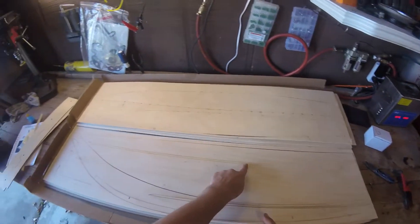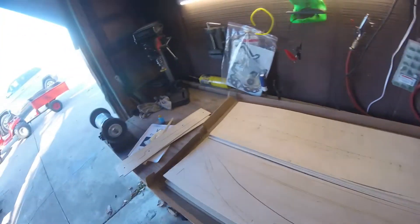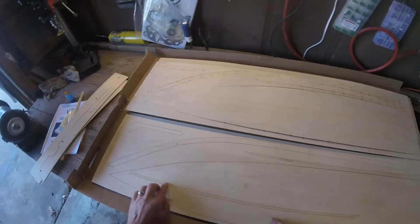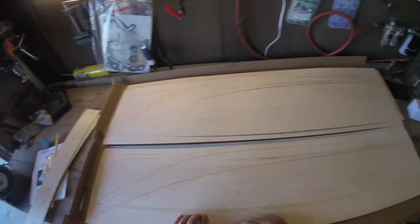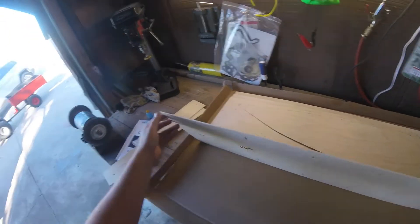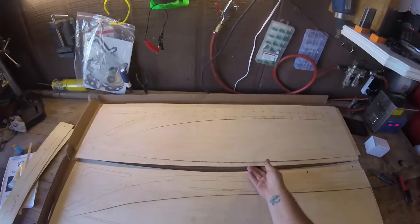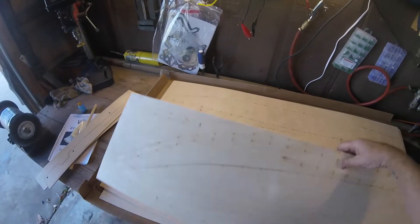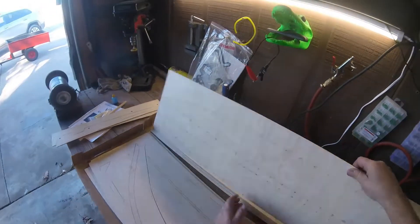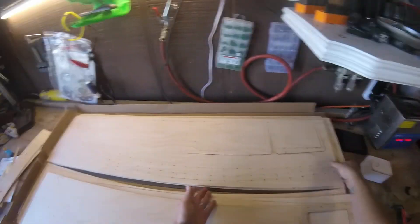Alright, so there's the bottom to the V. The V has chines on the bottom. Runners — keep it, help it go straight. There's the other bottom — see the laser line? That's where we're gonna put the strake. That's the name. That's where the strakes are gonna go. And I thought he said he put — did I miss it? There's the bottom sheet.